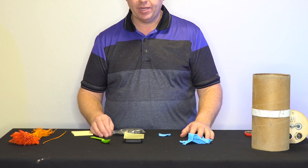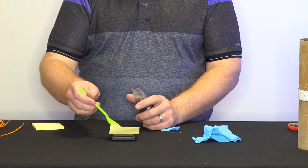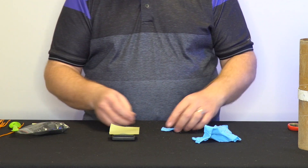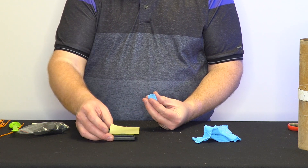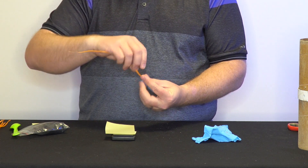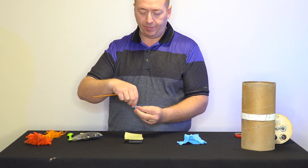I'm using a scale here that's accurate down to a tenth of a gram — accuracy is pretty important here. Measure out your powder; you can use whatever amount you need. This is one gram of powder. Open up the glove finger, pour the powder in, then take your e-match and put the head down in there. I feel there's no need for any dog barf filler — the e-match is directly touching the powder in the bottom.